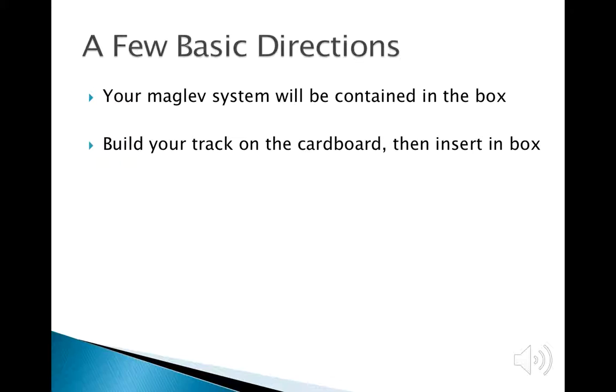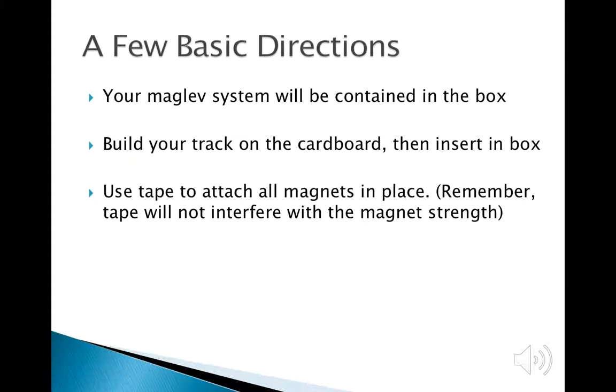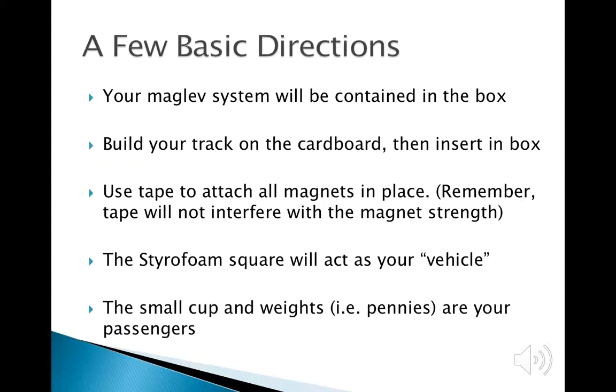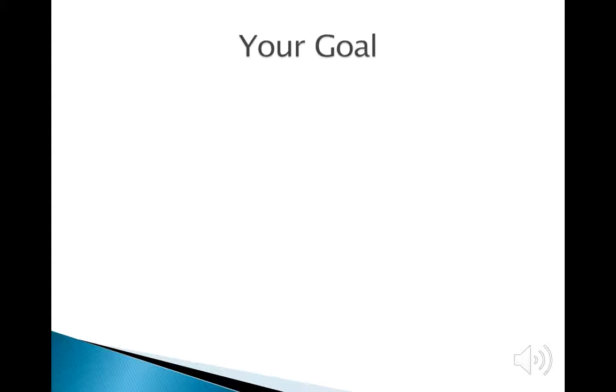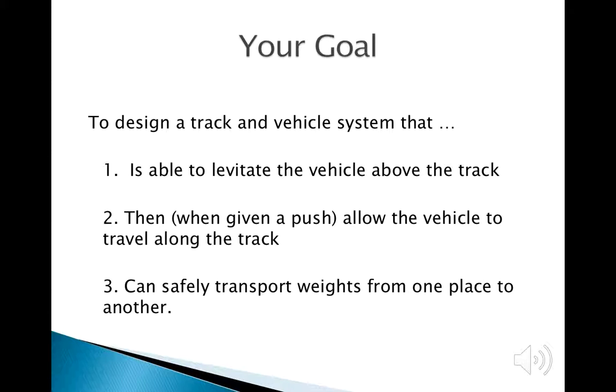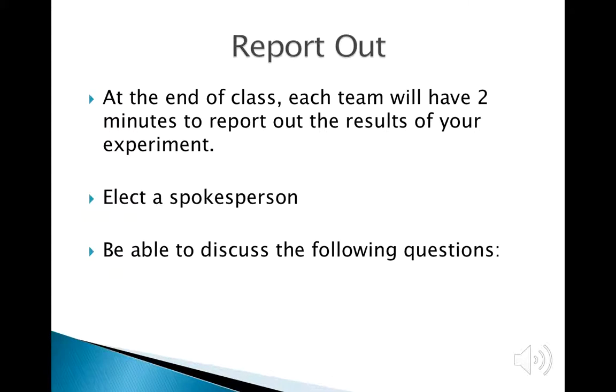There really aren't going to be more instructions — this is fifth grade after all, and kids heading to junior high should be able to figure it out. The three goals are: get the vehicle to float, push the vehicle along the track, and not spill the coins on top. We'll give everybody 15 to 20 minutes, or whatever the appropriate amount of time is. Each team will report the results of their experiment through an elected spokesperson.